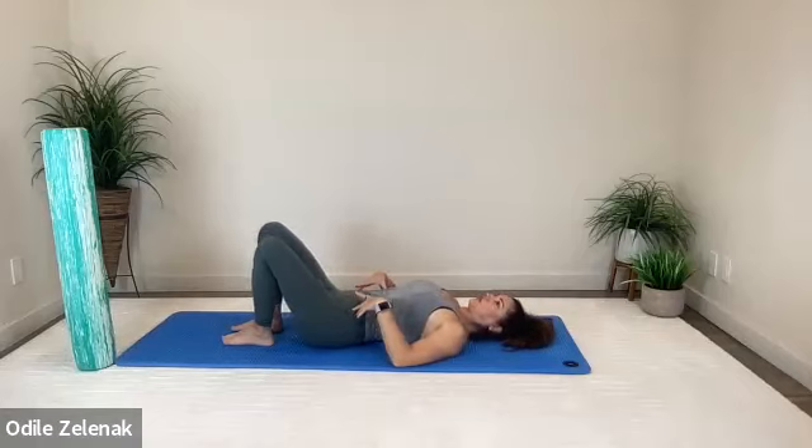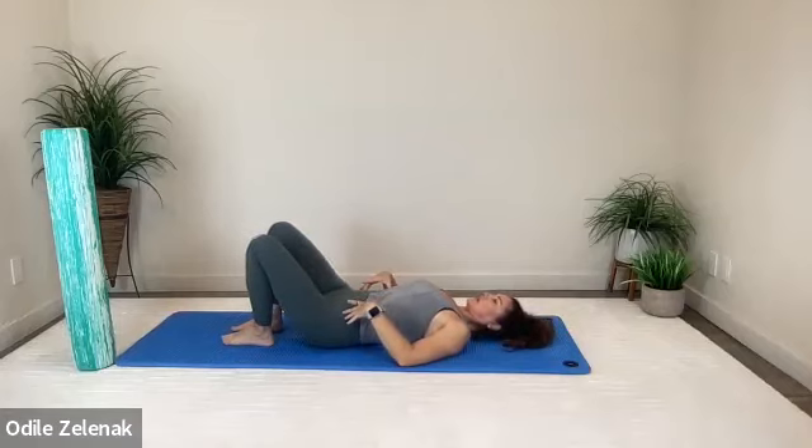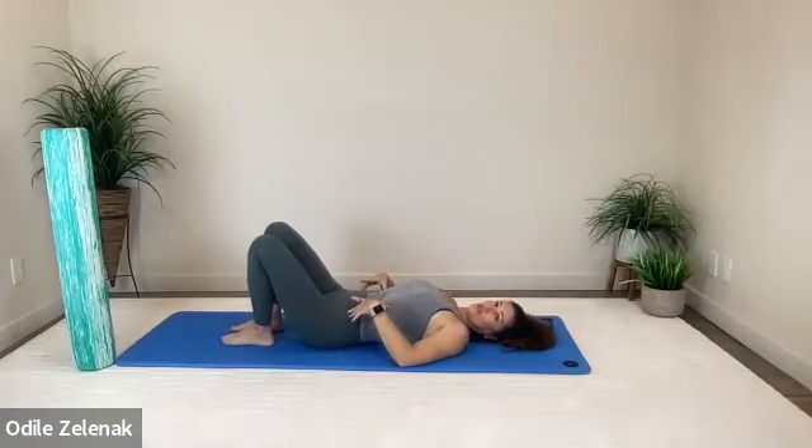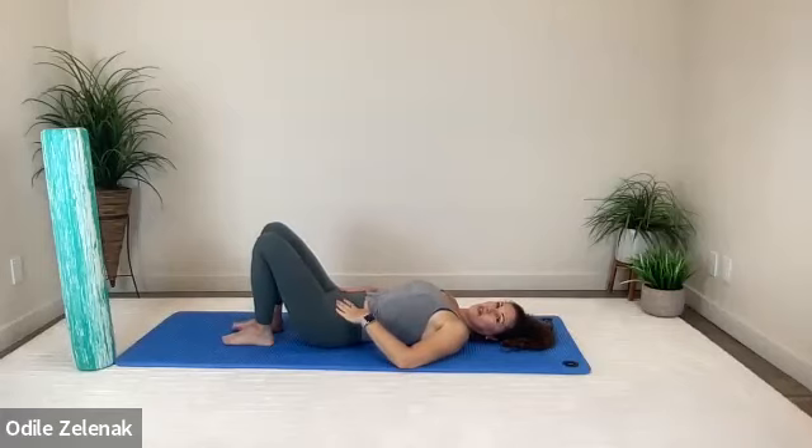Do two more each side. Inhale to the middle, exhaling right, inhale to the middle, exhaling left, inhale to the middle, exhaling right, and inhale to the middle. You'll notice one side will be easier to do than the other.